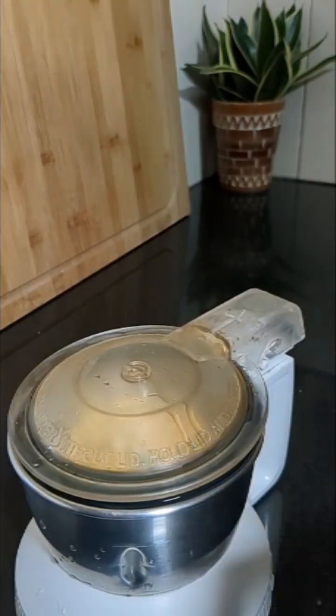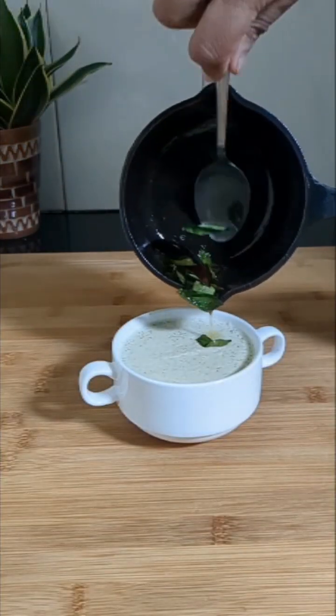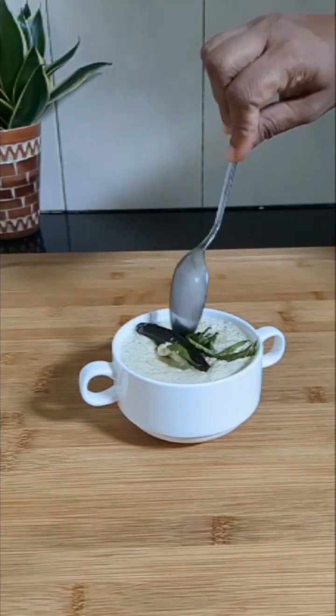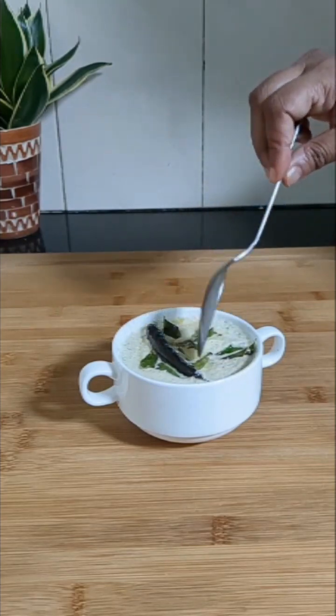Now for the tempering, I have taken oil, mustard seeds, some curry leaves, and red chilli. Our delicious chutney is also ready.